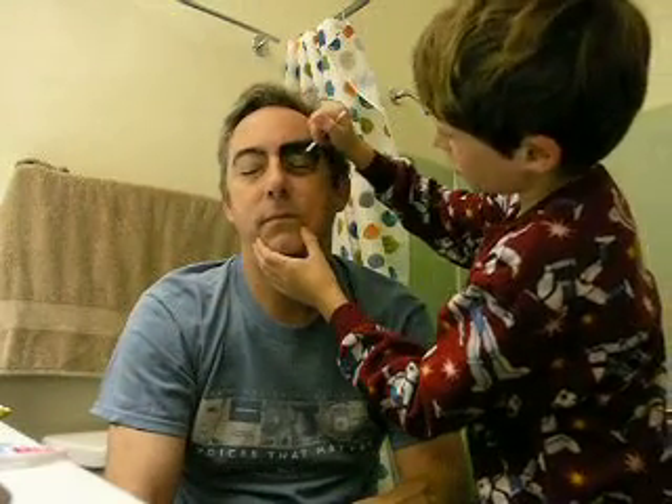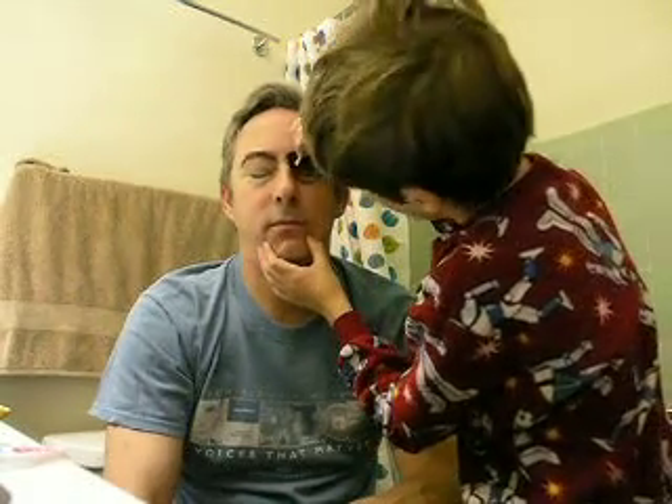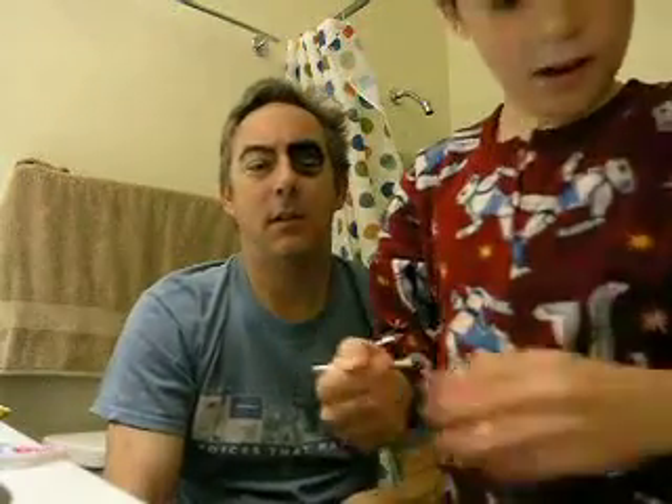Hi, I'm Roland. I'm here today to show you how to make the skeleton costume. I really need a tiny bit of makeup. I'm going to start by putting a tiny bit so his eyebrows will grip onto your face.